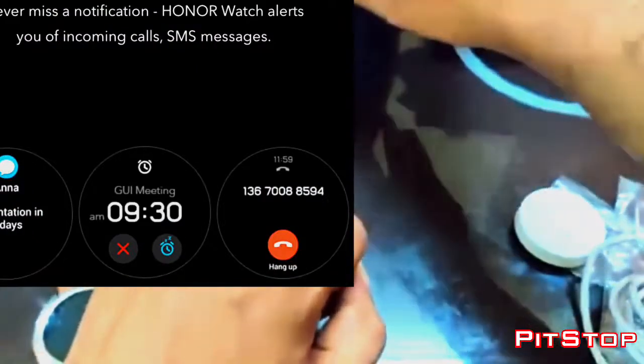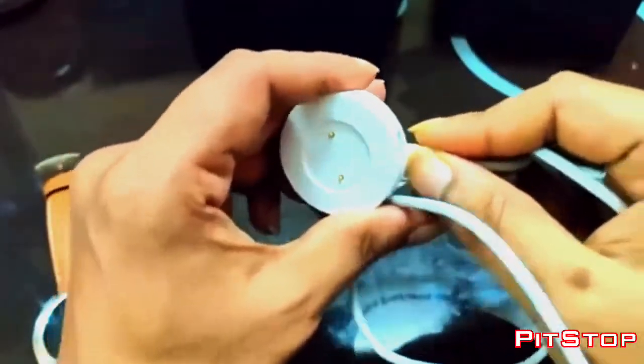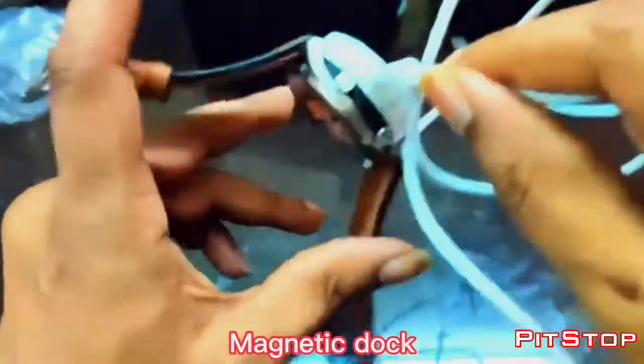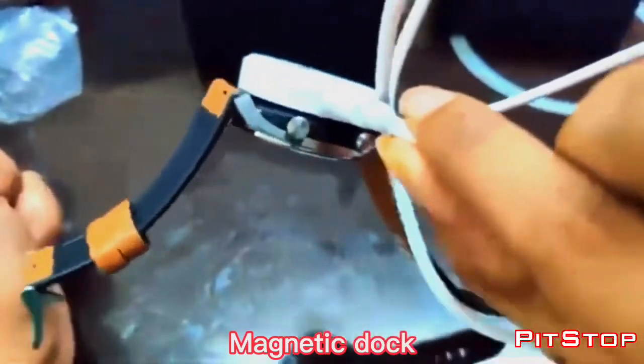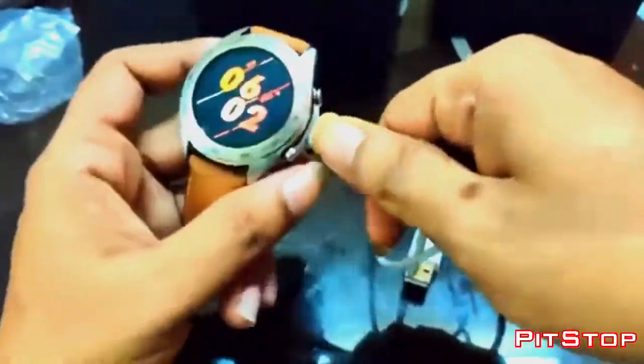Thank god it has English! Let me just connect this charger — see how it's a magnetic charger. You should not see any panel gaps or anything; it's pretty much holding the watch neatly.